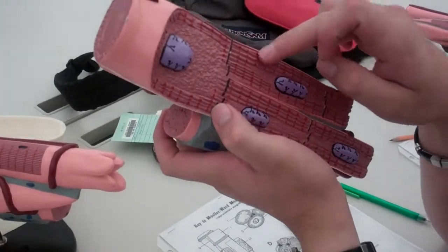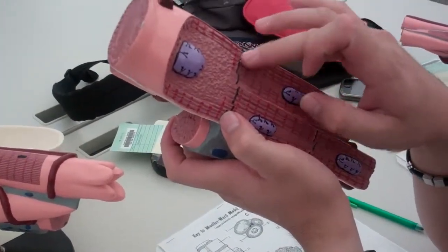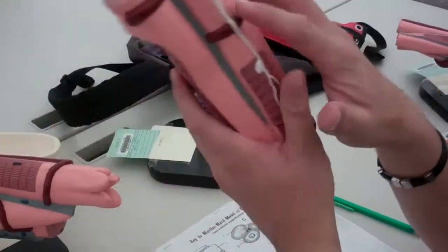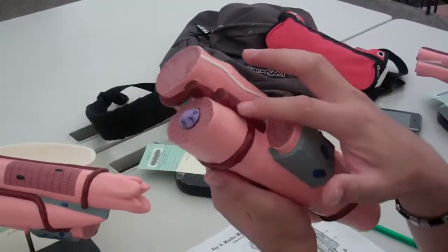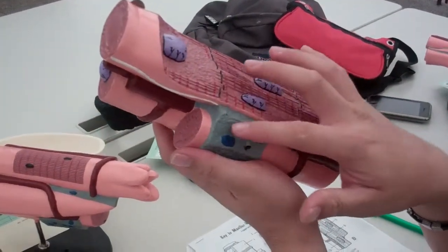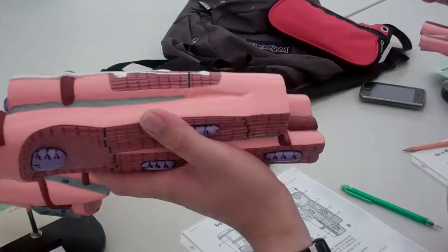So: nucleus, striations, intercalated discs, sarcolemma — just this pink stuff — nerves, blood vessels are these. Did I say endomysium already? Endomysium, and that's it.